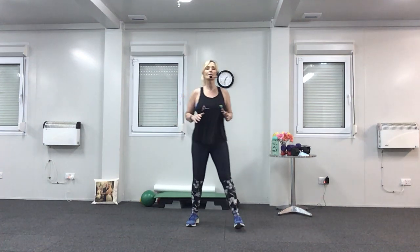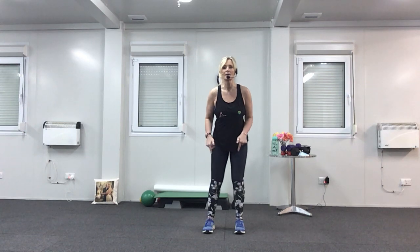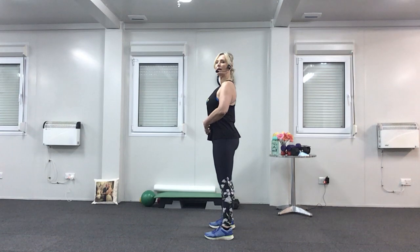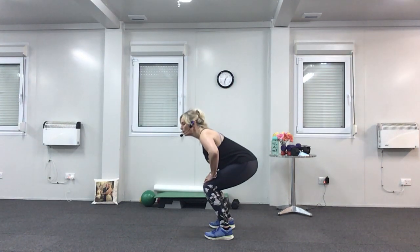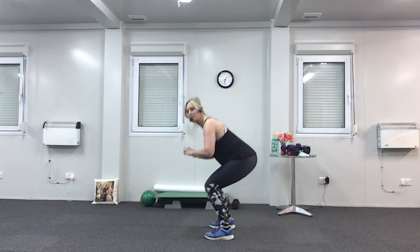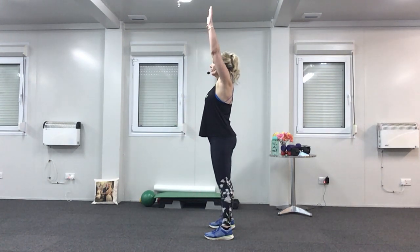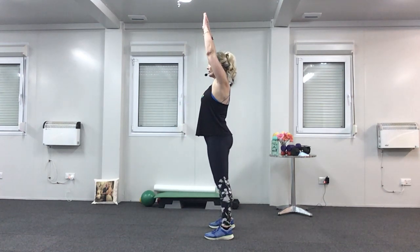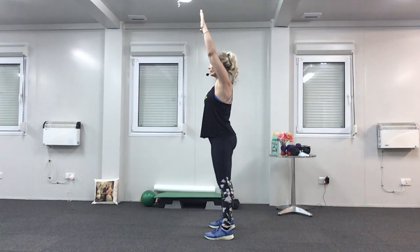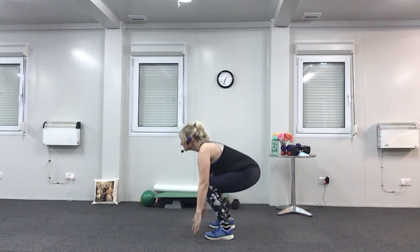We're going to do forward squats now — these are for your bottom and your thighs. You can use your weights if you want to, heavy ones, or without the weights. I'm going to turn sideways — you want your toes hip distance apart, pointing forward. Pull your tummy in, hands on your thighs. This time you're leaning forward so that your chest goes over your thighs — keep both feet flat on the floor, try not to lift your toes or your heels. If your back is okay, try and reach for the floor and take the arms over the head. If you've got a bad back, keep your hands on your thighs.